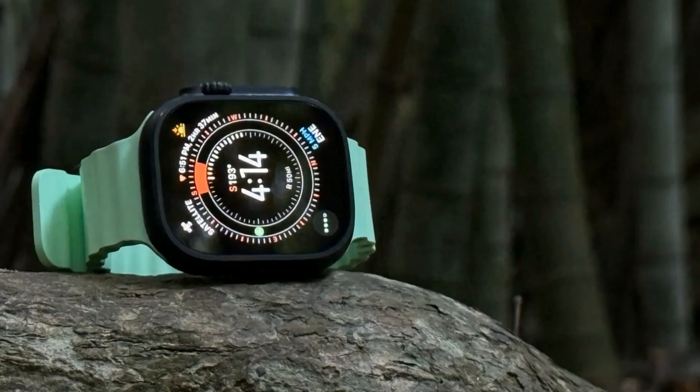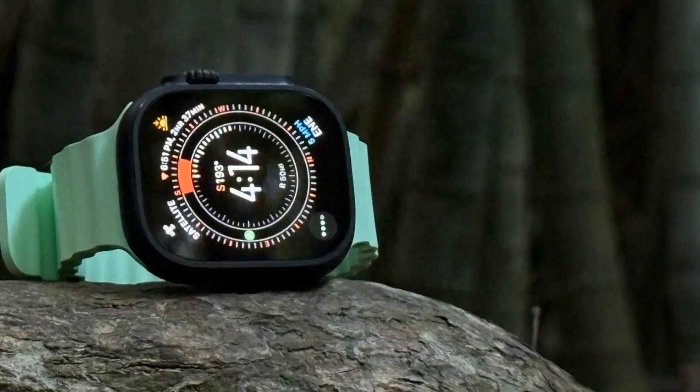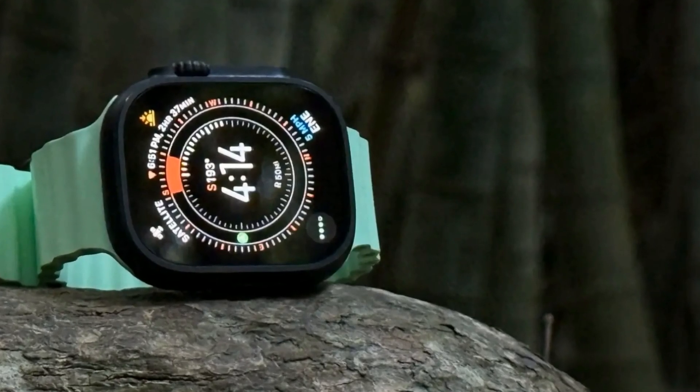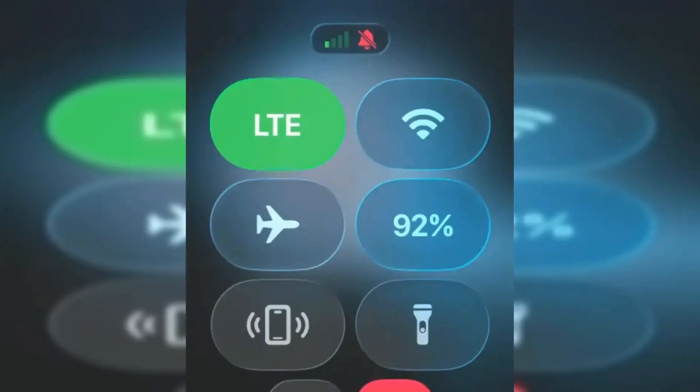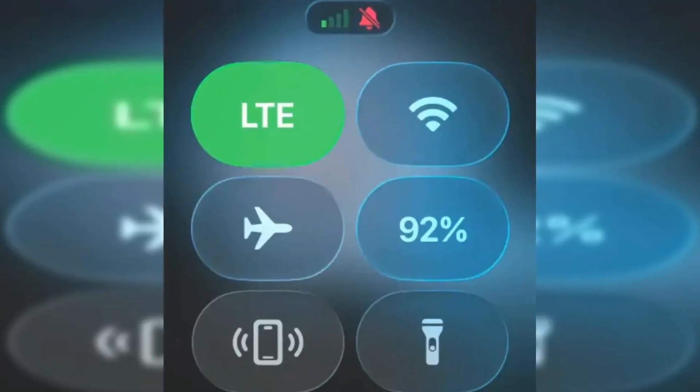And finally, we're wrapping it all up with a comprehensive review of the Apple Watch Ultra 3, highlighting its off-grid capabilities and how it stacks up against the Series 11. Don't miss a second of this tech explosion — hit that subscribe button, ring the bell, and let's get started.